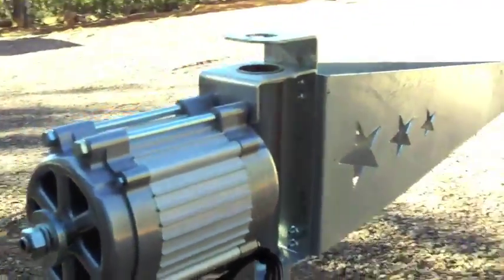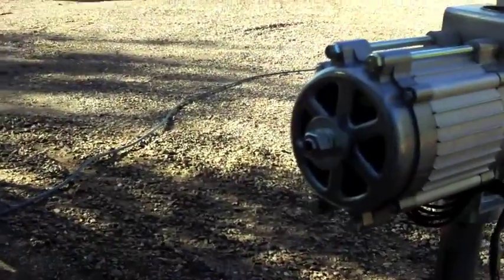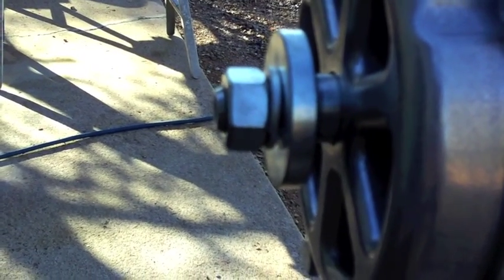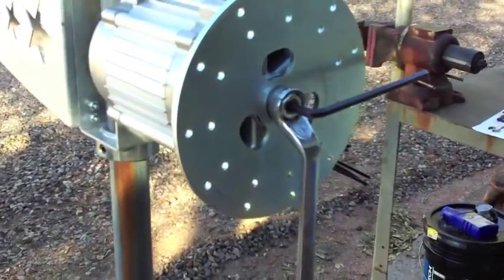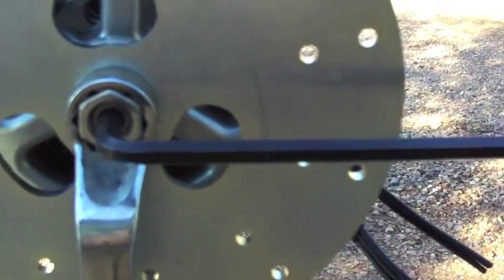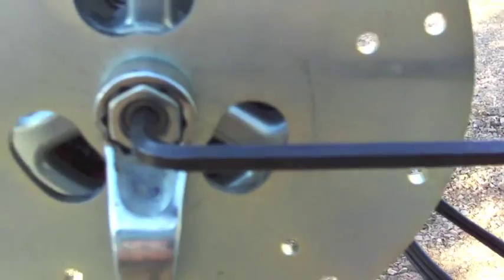Even though the wires are sealed and wrapped really well so there shouldn't be any shorting. You can see the spacers on there. Next is the hub — put the hub on and tighten it down. The nut is a 15/16 and I'm using a wrench on that; the allen wrench is a 5/16.